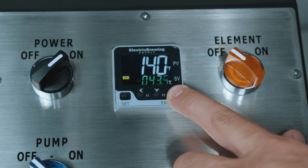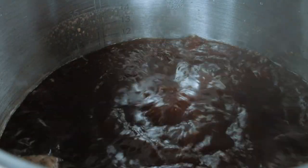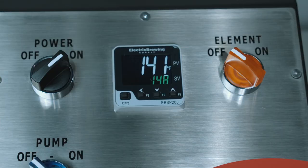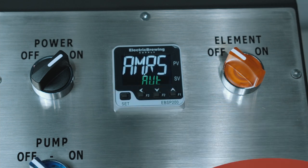Another important aspect of your solar controller is the percentage output used during boiling. This allows you to set the perfect rolling boil. To move your PID to manual mode, start on the preset value set value screen. To move to manual mode, press the set button one time. This will bring up AMRS on screen.